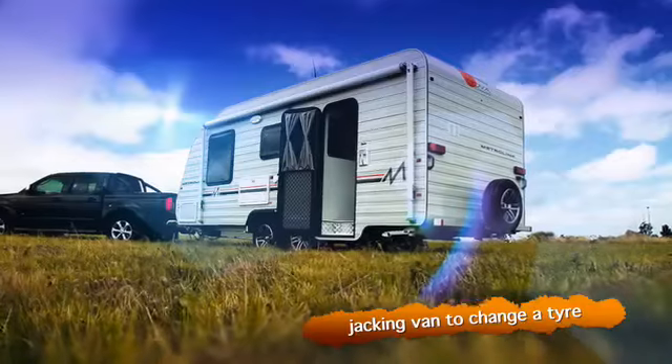The jack can be used for two reasons. The first is jacking your van to change your tyre. The other is to ensure your van is level, so you can put chocks under the wheels to ensure you have a level van.